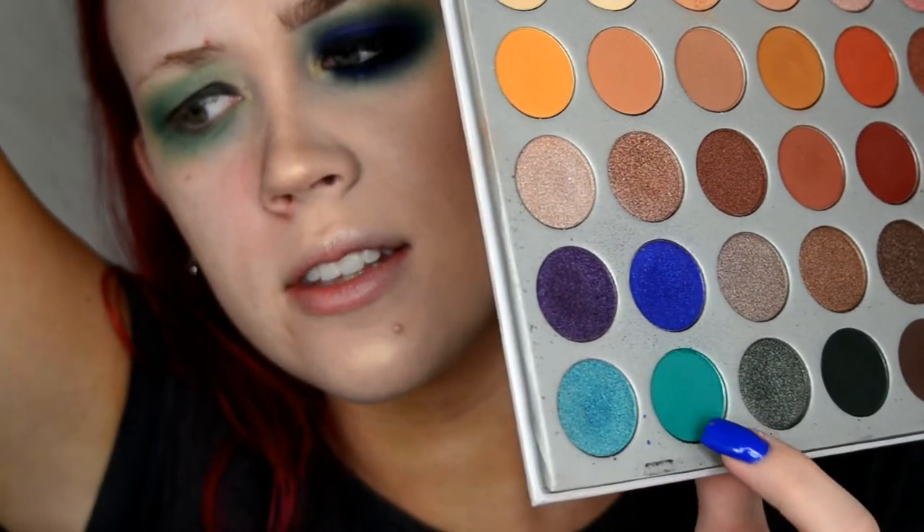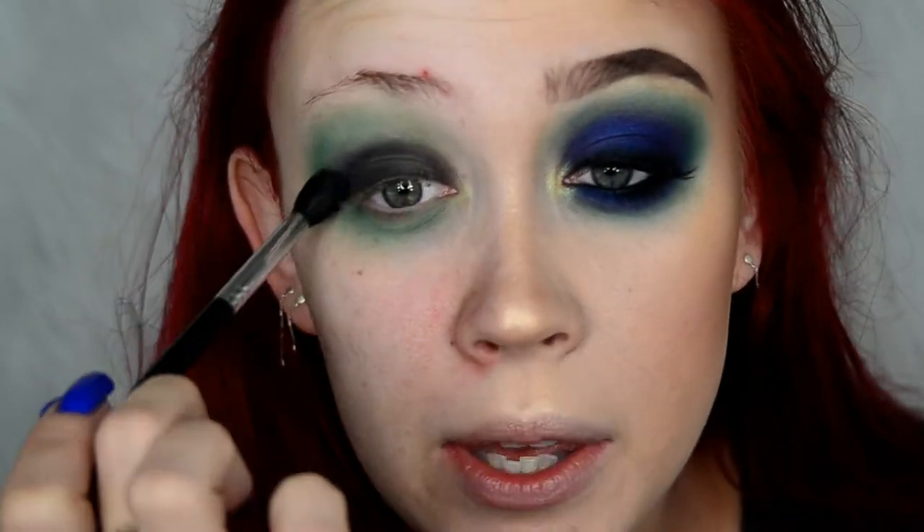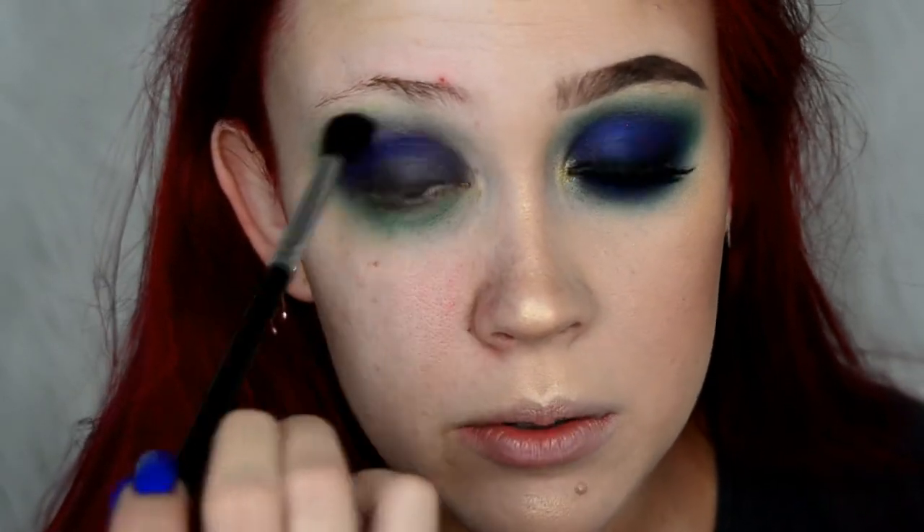Next, on my Morphe M330 brush, I'm going to dip into the shade Twerk — that bright cobalt blue one. I'll work it into the crease and use that blue shade to really blend the black base into the Jada color. I'm building the color up gradually.